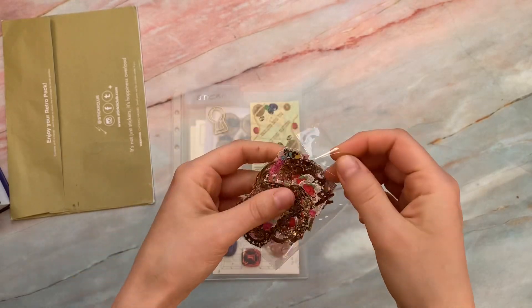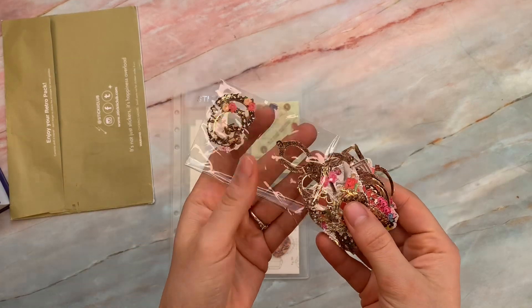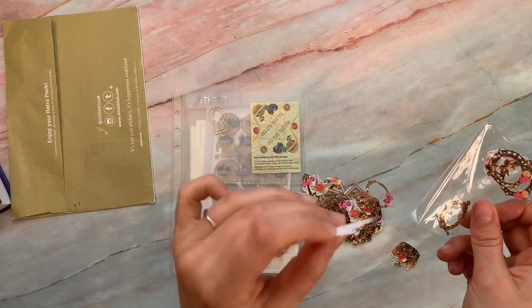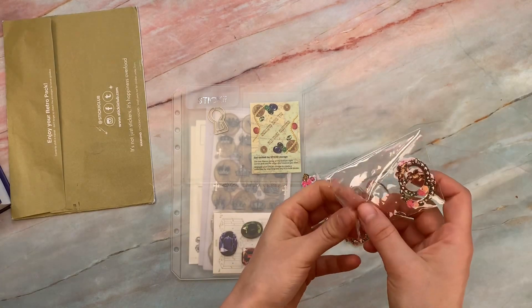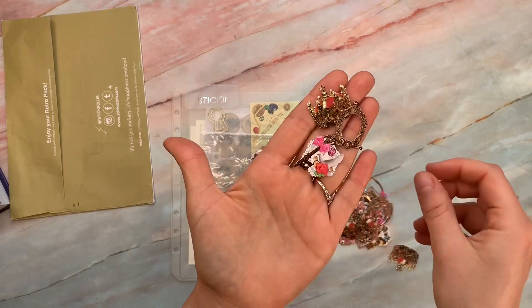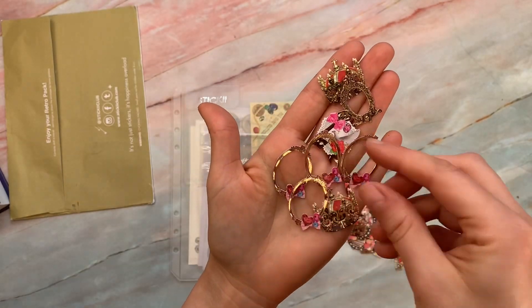I don't know if they're stickers or just die cuts. Look at this — they're like frames and keys. Wow, there's a lot of them. They're stickers — take that backing off. You can see there's a couple left in there. Look at how many. Aren't they beautiful? These are just exactly what we love. They're so cute. Look at the keys.